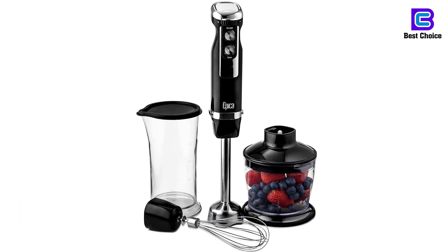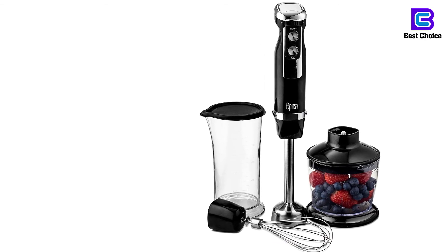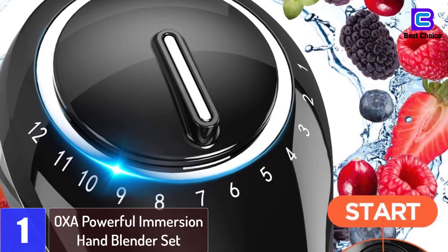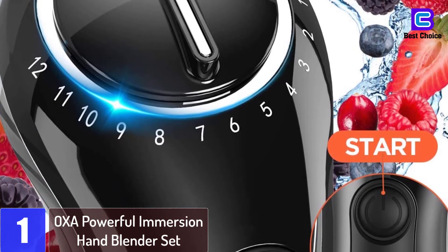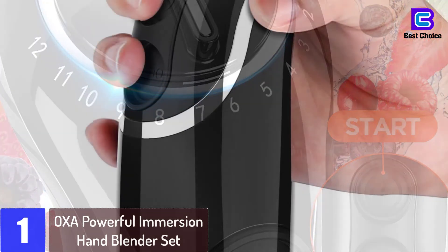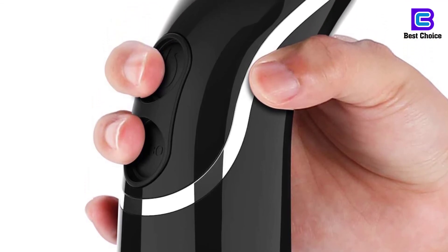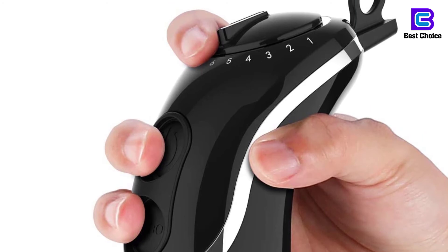If you have any doubts about their performance, they work just as well as any countertop model. At number 1: the OXA Powerful Immersion Hand Blender Set. Offering up to six speed options, this powerful immersion blender scoops the top position. It offers a plethora of excellent features and guarantees ultimate whizzing, whisking, chopping, and blending. The set comes with a 500ml food processor which is ideal for preparing cauliflower rice, chunky salsa, and guacamole among other foods.